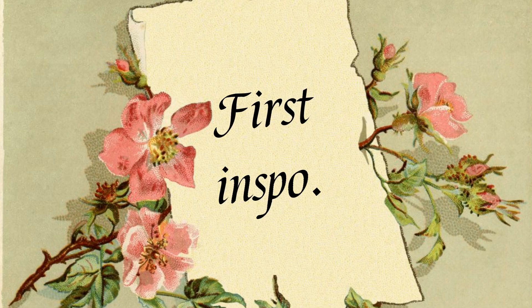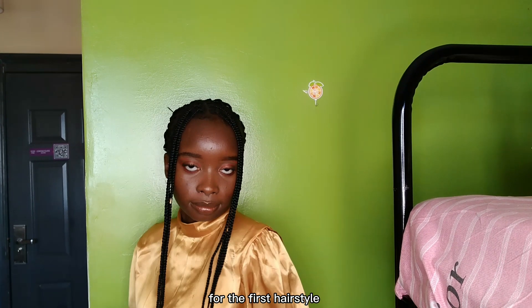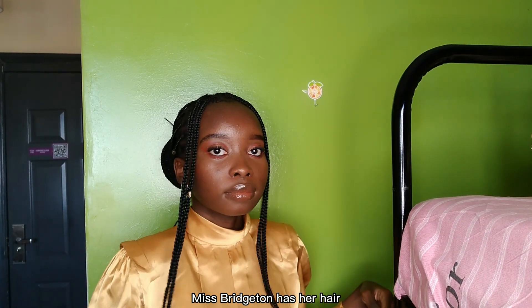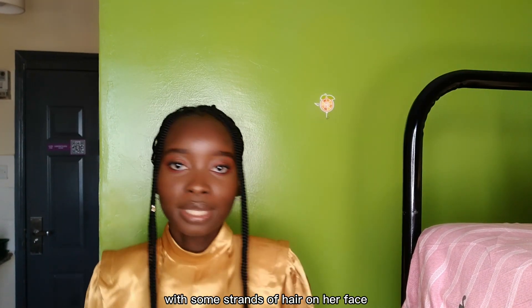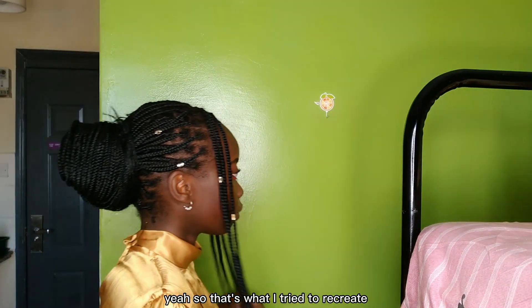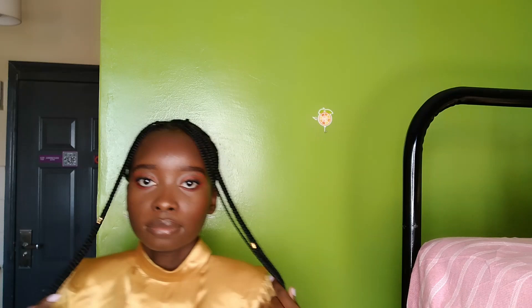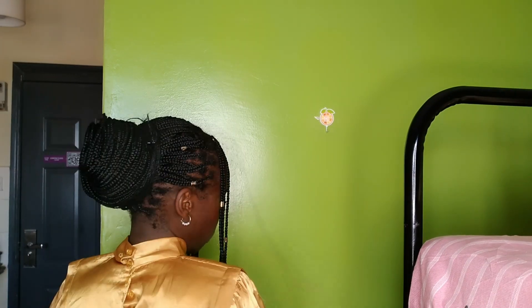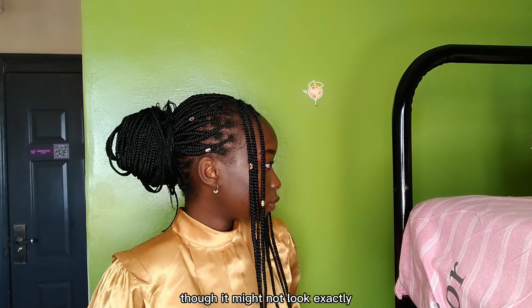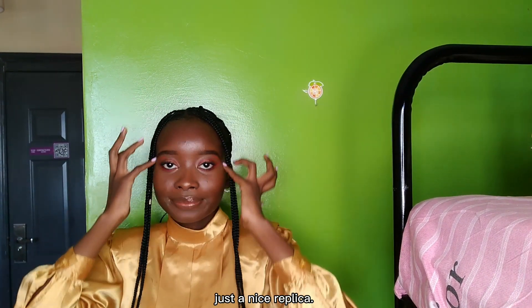Fast inspo number one: Miss Bridgerton has her hair tied down into a bun with some strands of hair on her face. That's what I tried to recreate with the bun braid at the back. Overall, I think I kind of nailed it — it might not look exactly like Miss Bridgerton's, but it's just a nice replica.